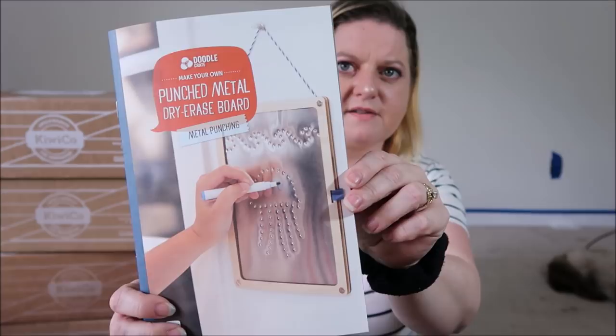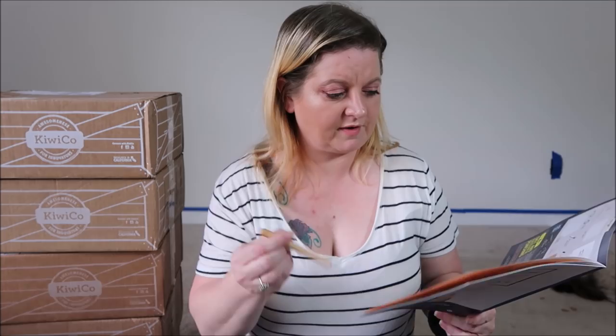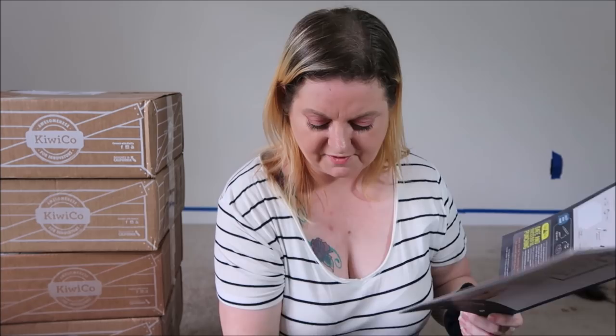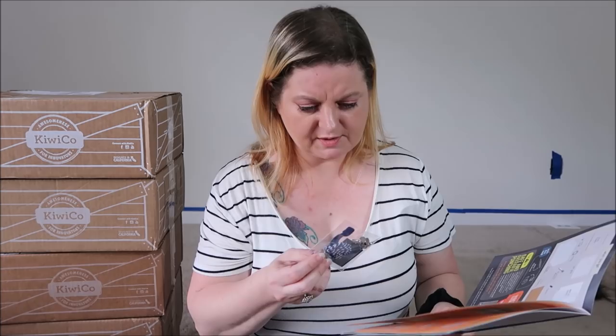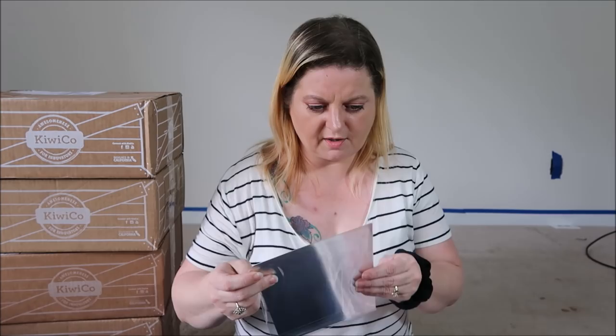We have a dry erase marker with a little eraser on the end, and here's our little magazine. It says you'll need clear tape and an optional pencil. We have a punching tool with a little plastic cap so nobody hurts themselves, some string, some sticky foam, some elastic, and some fasteners. Then there are a bunch of different templates that you can choose from to help you know what you want to punch out. You cut out the template you want to use. Then we have a little frame for the project, a couple sheets of metal, and a piece of cardboard for backing.